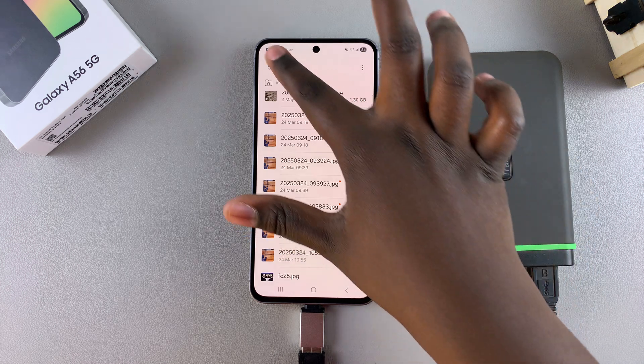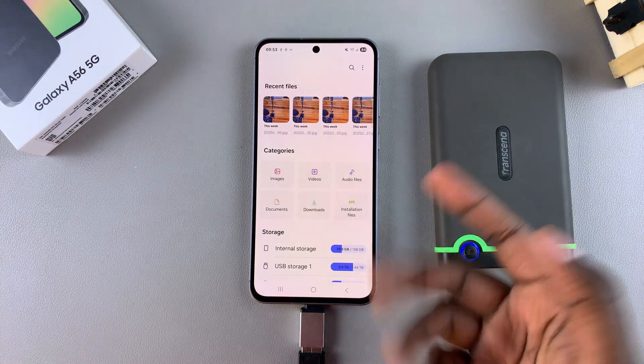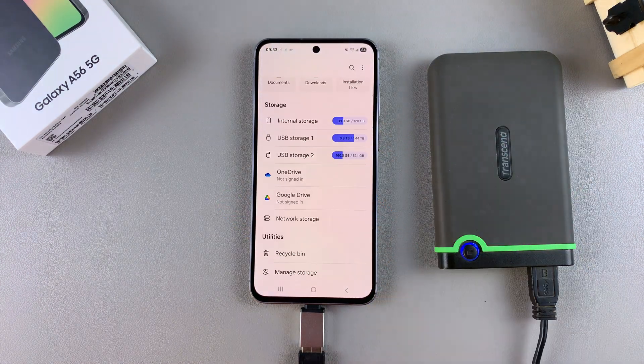If you have any questions or comments about this process, or you're not too sure about what to do, then please leave them down below and we'll get back to you.